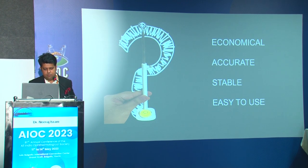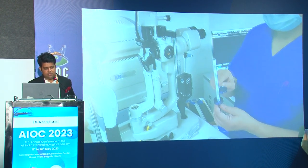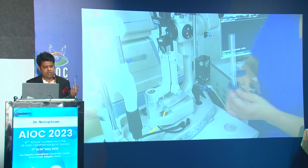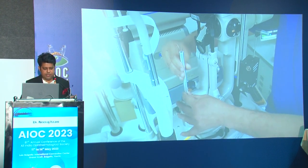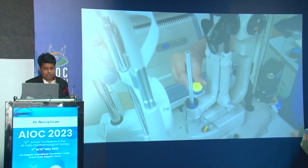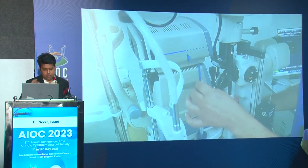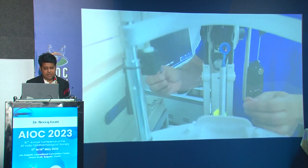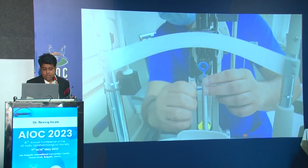We were able to come up with an economical, accurate, stable, easy-to-use marker. The final device is now available in the stalls at Epsilon for everybody to try. You just put it in the calibration slot — this is a bubble marker, it's centered. You put the toric marker in and screw it up. The dial is much smaller now, so you don't even have to avert the eyelid much. You mark the axis with the blue marker, take it, and it indents the eye.